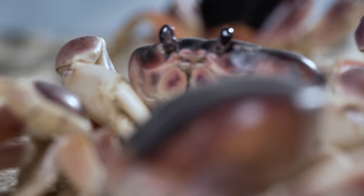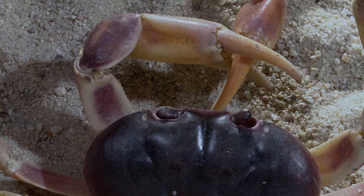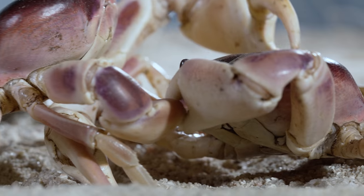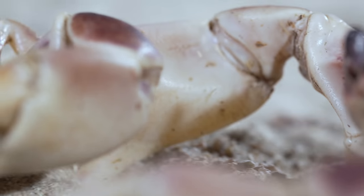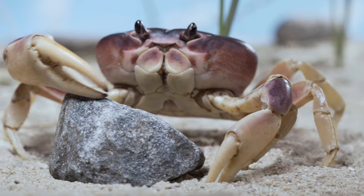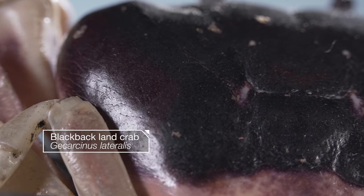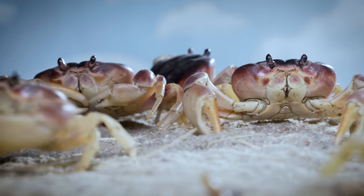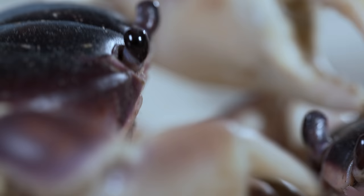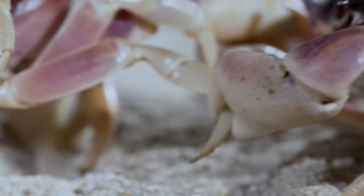Scoring that prime beach spot can be tough. Everyone's fighting for the best real estate. These black-back land crabs come from the Dominican Republic. They live in dense colonies on the beach. Each male establishes a territory and defends a burrow with a pretty impressive set of claws.